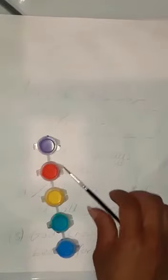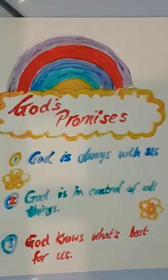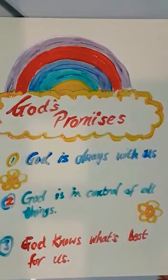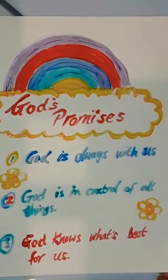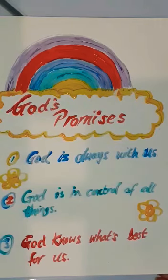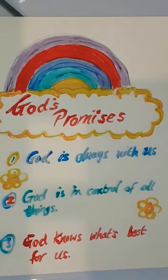When you've finished writing out your three promises, all you've got to do is take your paints and get colouring. After you've finished doing all of your lovely colouring, you should have something that looks a bit like this. I want you to do it on a nice piece of card so you can put it up on the wall and always remember God's promises: God is always with us, God is in control of all things, and God knows what's best for us.